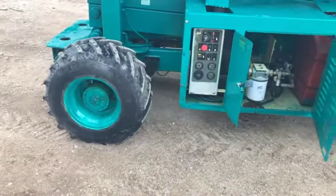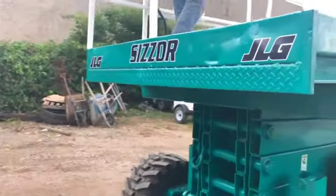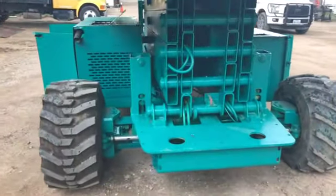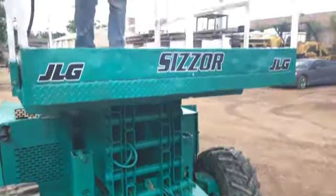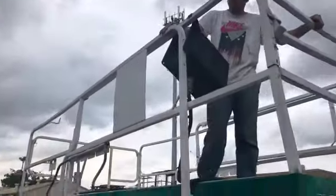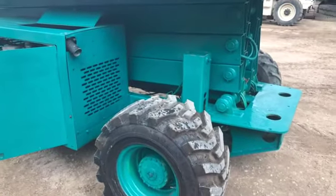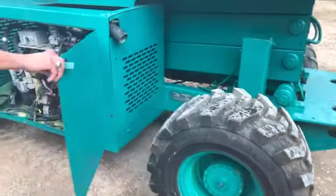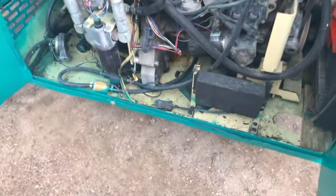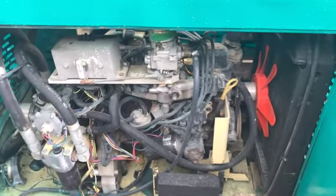As far as the history of this unit goes, this machine — like almost every machine we purchase — is an original owner Dallas, Texas machine. I say that because it's got no rust on it. We're 300 miles from the ocean and far enough south that the only salt we see is salt on our kitchen table. So everything is rust free — the electrical connectors, everything. We don't have the corrosive effect like some of our neighbors.